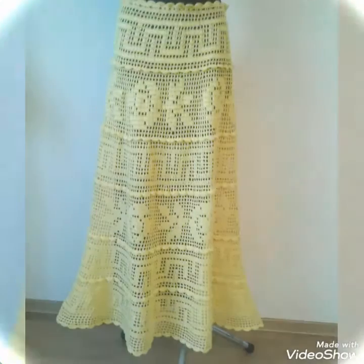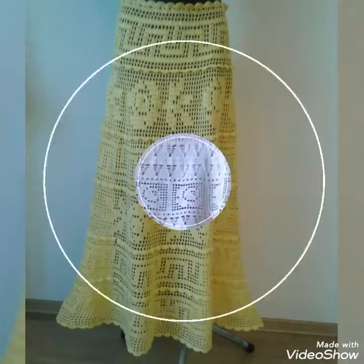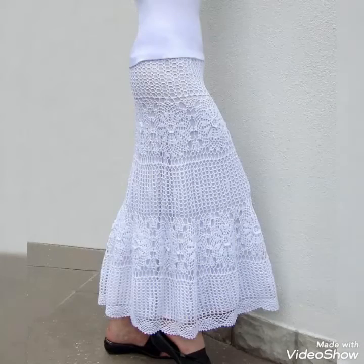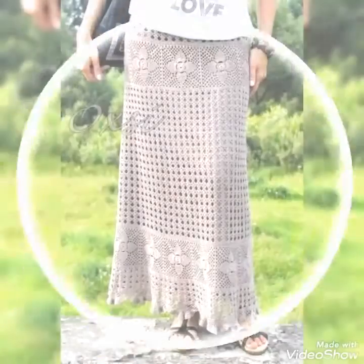Dear viewers, I always try to bring useful content and useful videos about latest fashion and style for you guys, so that you guys will be updated on all upcoming fashion and style. If you are liking my YouTube channel content, then please support me by subscribing to my YouTube channel, by sharing my videos, and by liking my videos.